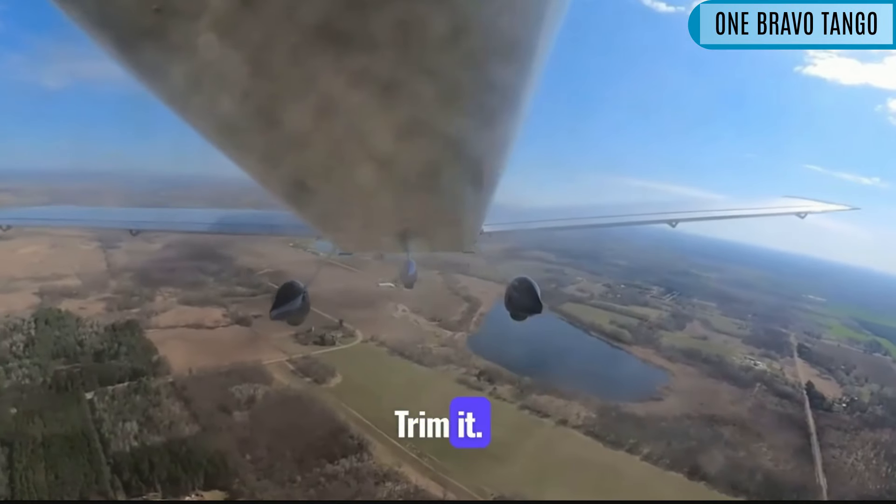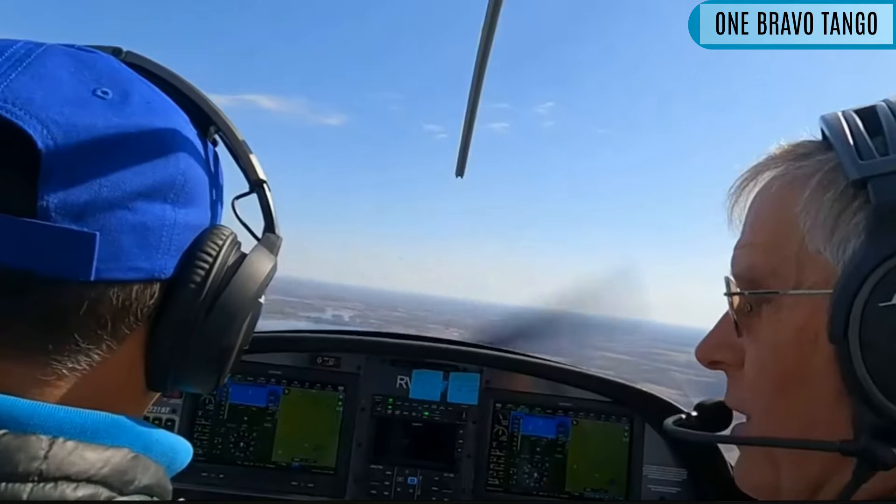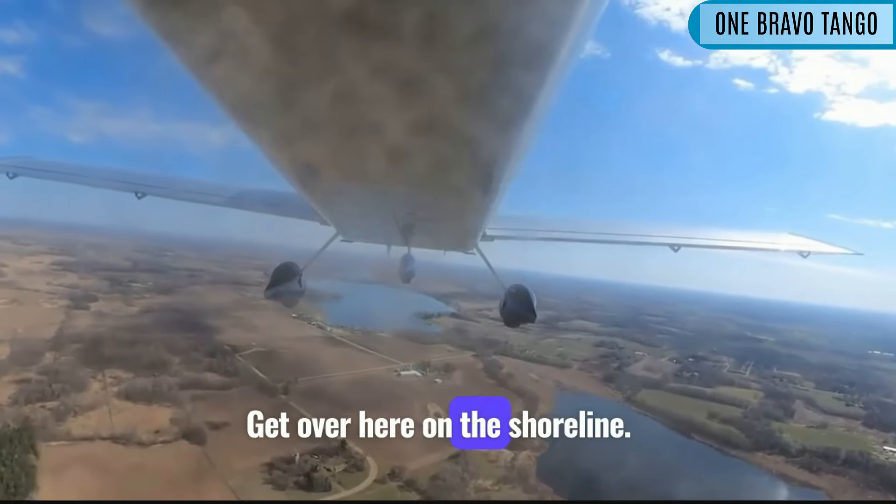It's not trimmed. Trim it. Don't, don't let — don't make me get out my board and beat you with it. Alright, get over here on the shoreline.